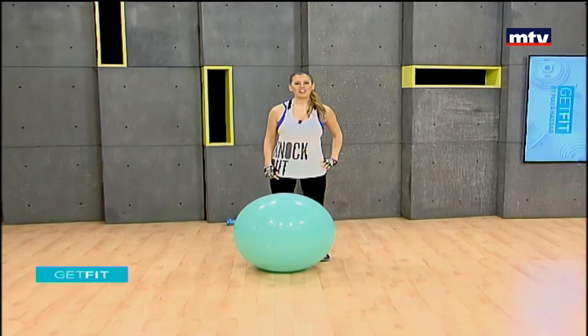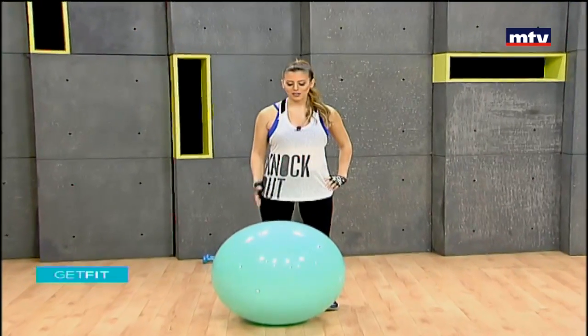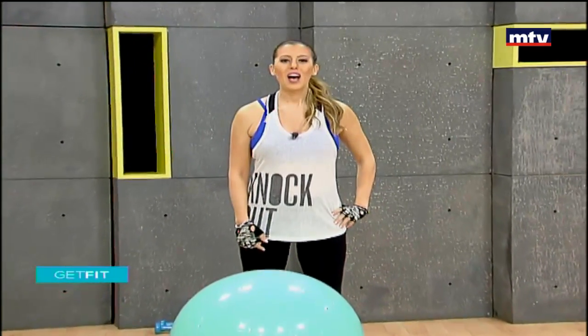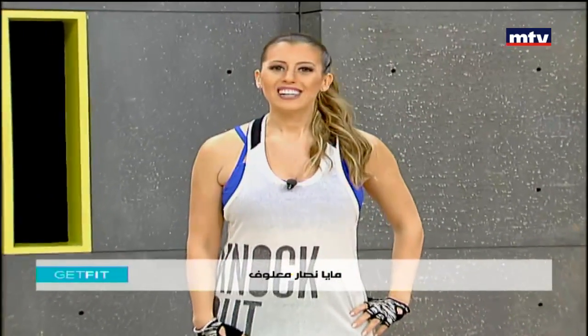Good morning. Welcome to Get Fit. This is Maya Nassar Malouf. Today we're going to do a full body workout and you guys are only going to need a Swiss ball and a pair of dumbbells. We're going to do a total of seven exercises. Let's get started.